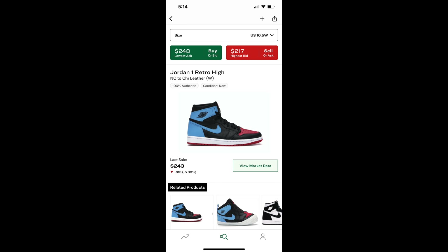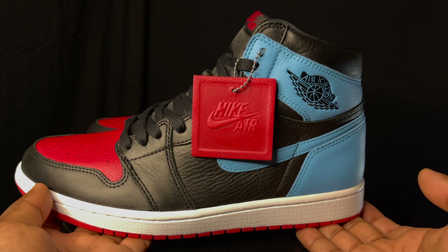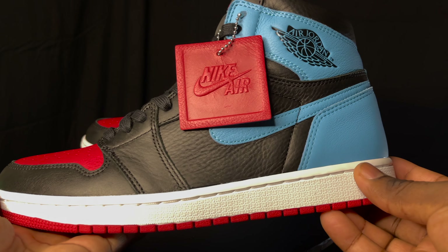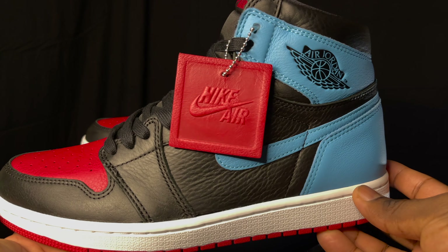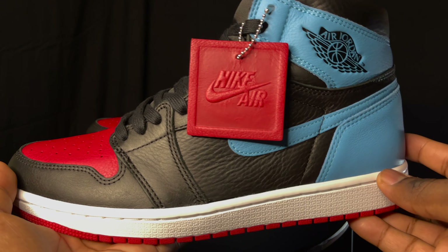You got that bread style color blocking, nothing too crazy. You got a little bit of that UNC, a little bit of that bread — nothing too crazy about the shoe, nothing different. But it's a solid colorway. I'm not really going to go too far with breaking it down.